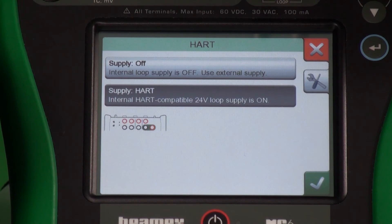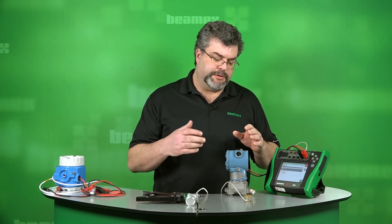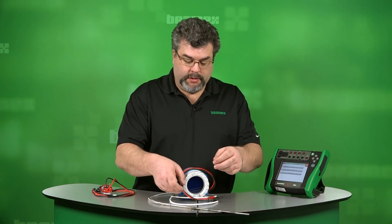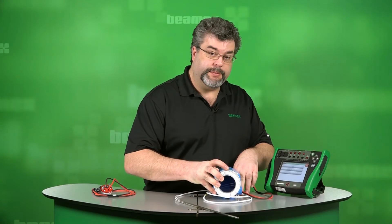So let's exit the HART communicator mode. Now we're back to where we started. If you would like information on how to do a trim of a HART instrument, check out our other videos — we do have some dedicated just to doing trimming functions of both pressure and temperature transmitters. We will continue on however — we do have Foundation Fieldbus and Profibus to look at. Let me make a few connections. Let's connect the Foundation Fieldbus device to the communicator. We have an RTD sensor connected to this Foundation Fieldbus temperature transmitter.